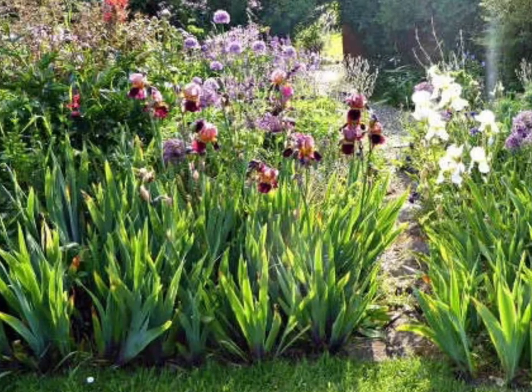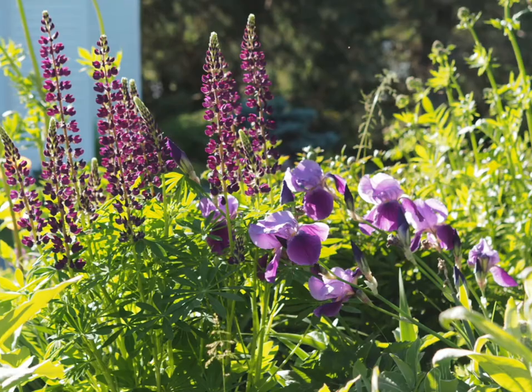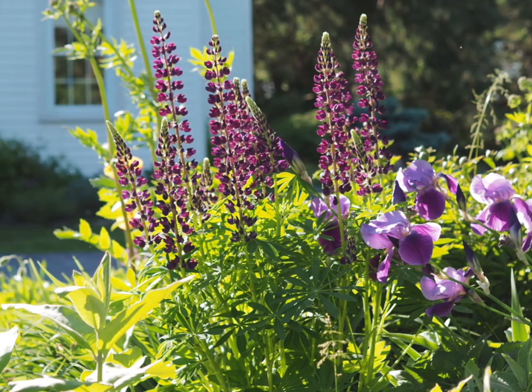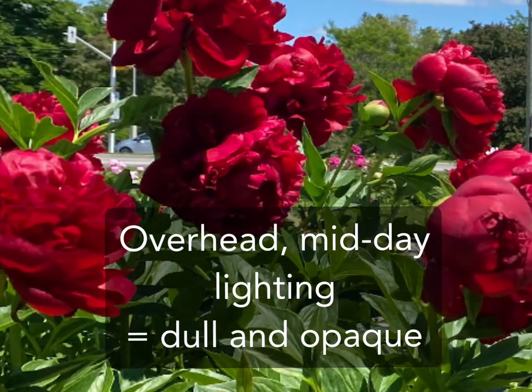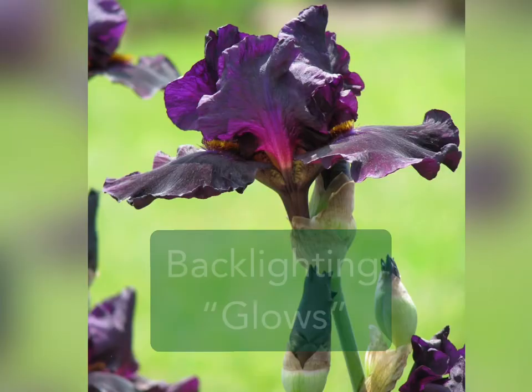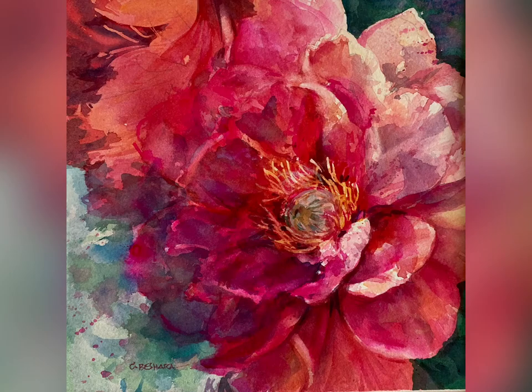Personally, I love backlighting. This means light passes through your subject and offers an added translucency to the petals and leaves. This is especially important for darker colors like violets and dark crimsons that offer little value or color range. Backlighting will give you that dreamy watercolor glow and will also add the feeling of translucency, even if using opaque pigments or colors, especially in oil or acrylic.